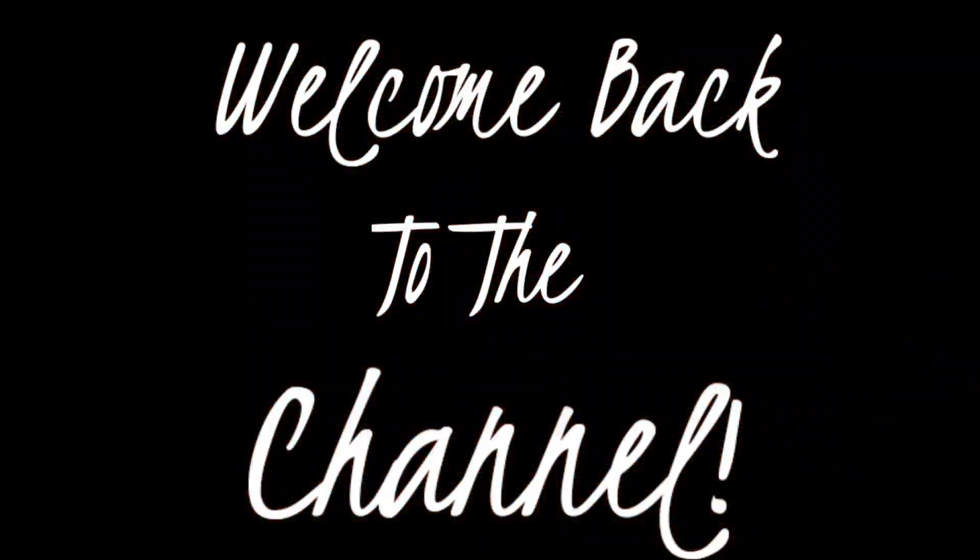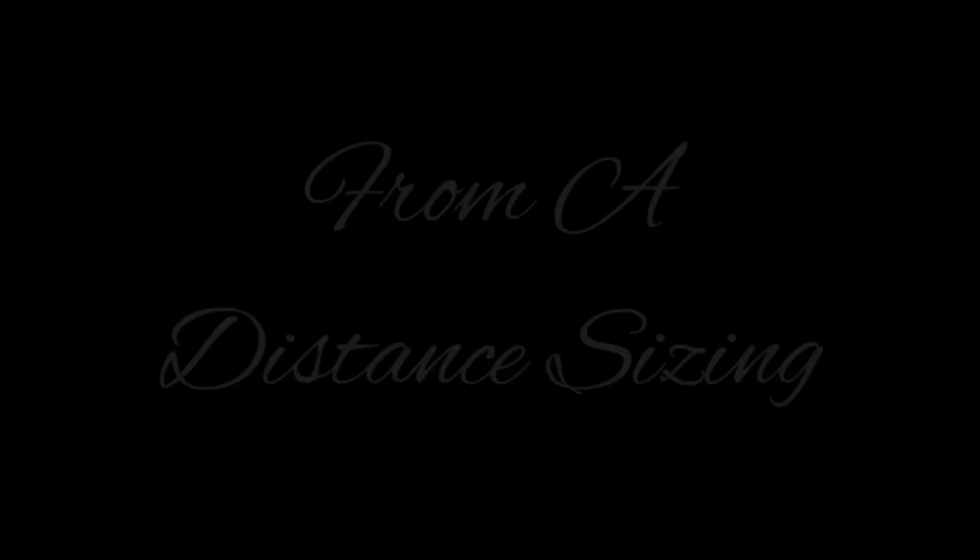Hey, welcome back to the channel everyone. Doing another request video today — I was asked to showcase the three chains that I recently got from Luke Zion and give the lengths and the weights.